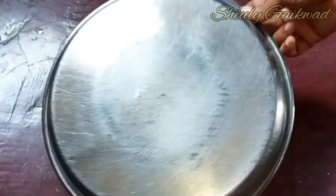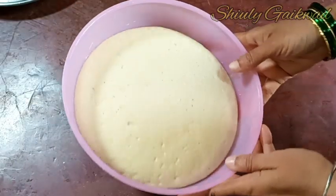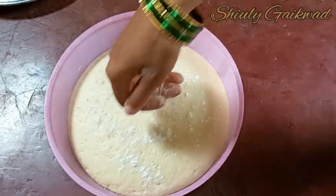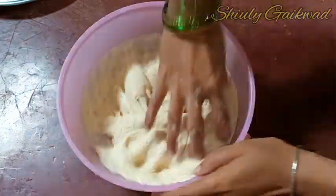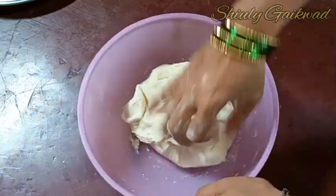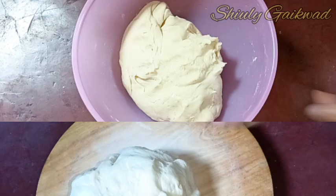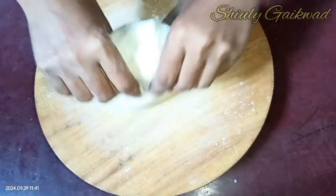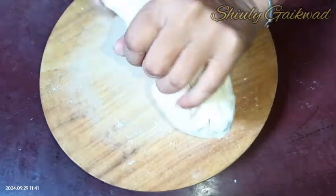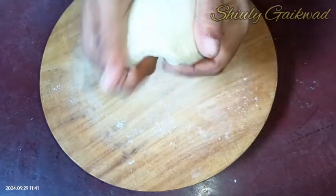The dough is ready, now it's time for rest. I'll cover the bowl and leave it for about two and a half hours. After that time, the dough has risen to more than double its size. I'm dusting some dry flour and kneading it again a little. Now it's time to make the donuts — I need a rolling surface and a rolling pin.